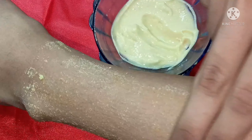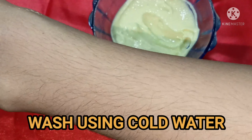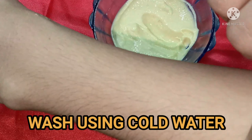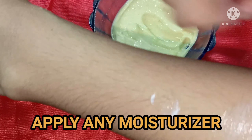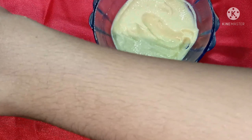Once the face pack is fully dry, wash it off over the skin. You can tighten your skin, then wash your skin clean.